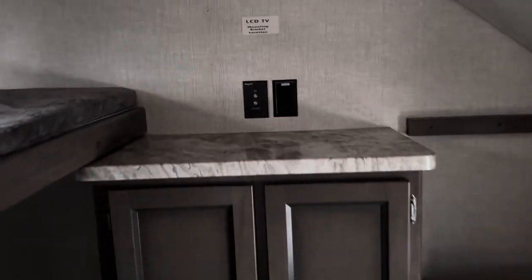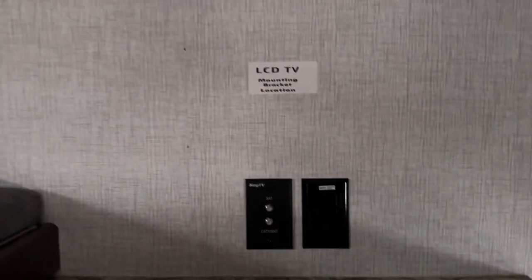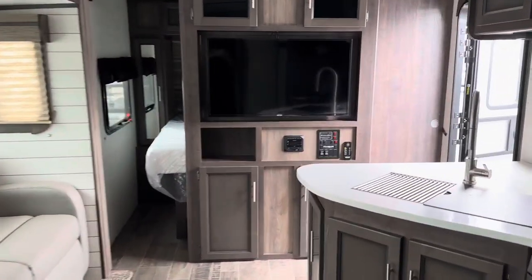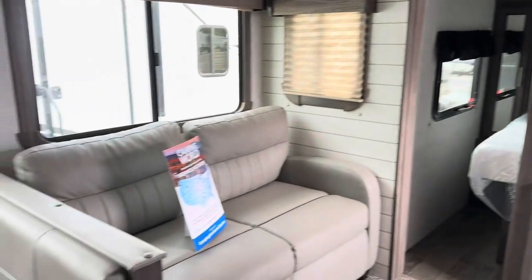Back in the bunk room, you've got 300-pound-rated bunks with plug-ins and USBs on both sides, plus storage space and lots of shelves back here. There are hook-ups and a mounting area for a TV. The other bunk flips up, and there's also a dinette right here that makes down to another bed — but it's nice to have that extra seating space. Again, this is the 2020 Sunset Trail 289QB.